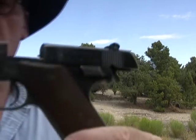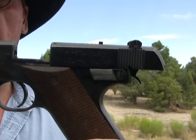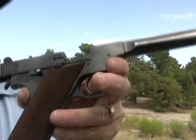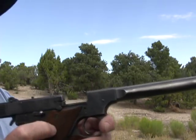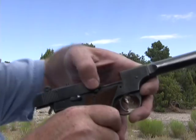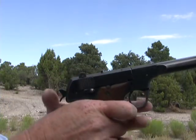Now you'll notice on this gun, on the left-hand side, you have a safety, but there's no slide release on the left-hand side where it would normally be. That's because it's on the right-hand side right here, which makes it very awkward to use — it is very stiff, and you either have to use your trigger finger, come over and use your left thumb, or the easiest way is just pull the slide back and release it.